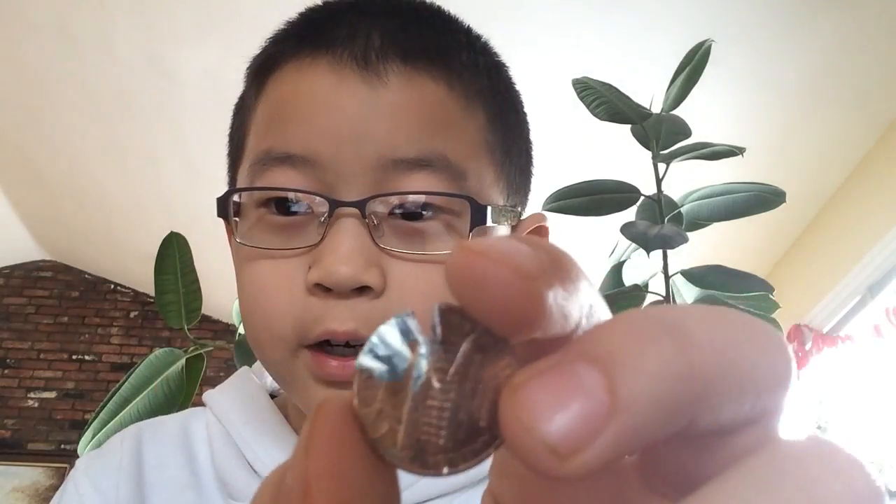Hey guys, what's up? It's Alex, welcome back. Today I'm going to show you something really cool. If you guys don't know, this is the inside of a penny — this is actually a 1990 penny.